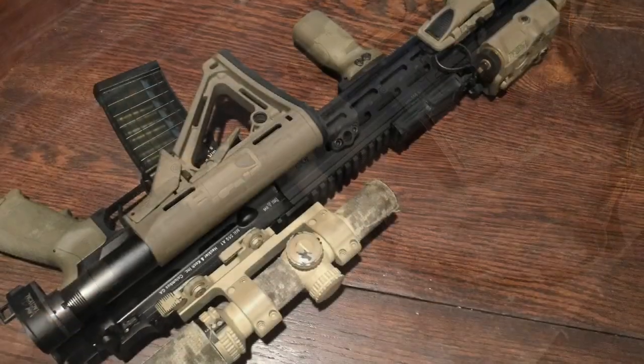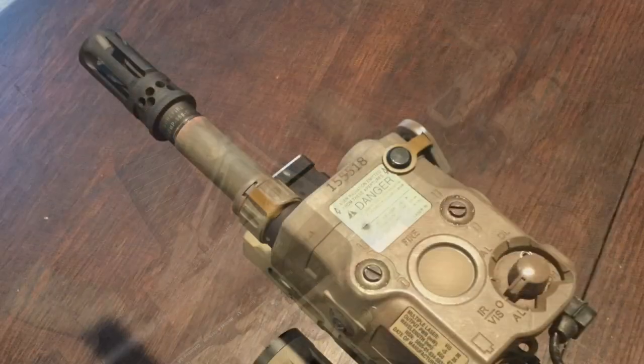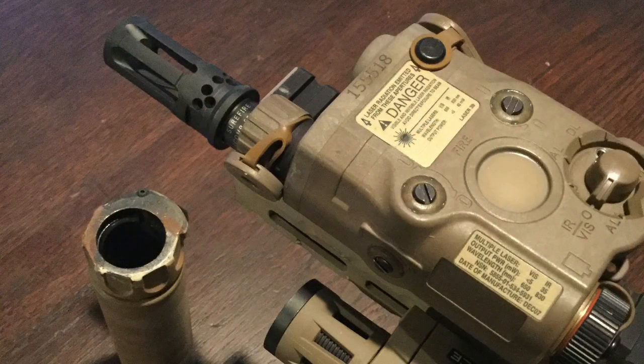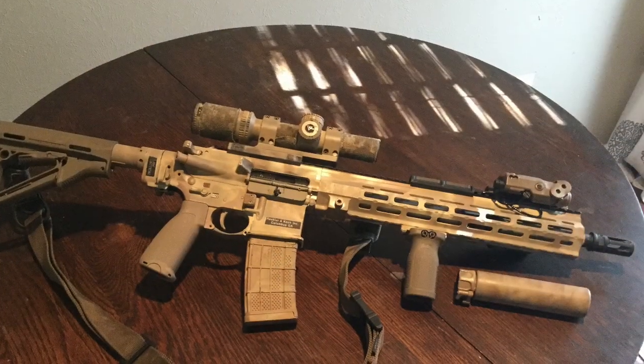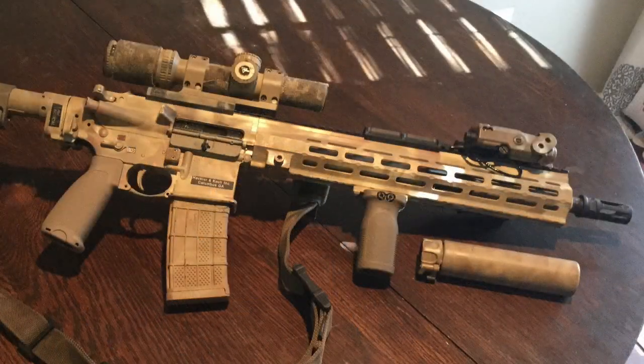I cut the barrel down to 14.5 inches and changed out to the Midwest Industries handguard. I put in the Law Tactical folder and added a few accessories. Chopping the barrel down from 16.5 inches to 14.5 inches wound up being more of a cosmetic thing rather than a weight reduction, because even after all the modifications, it still doesn't feel any lighter. One option is to flute the barrel — there are a couple of companies that will change the profile, but you're going to spend a little bit of money doing that.